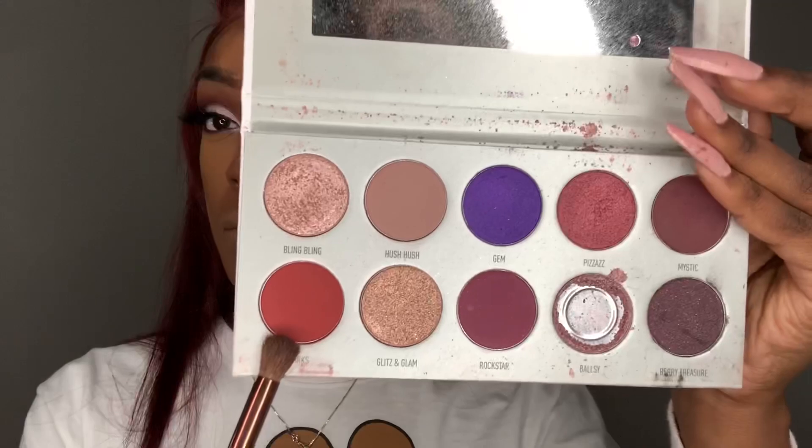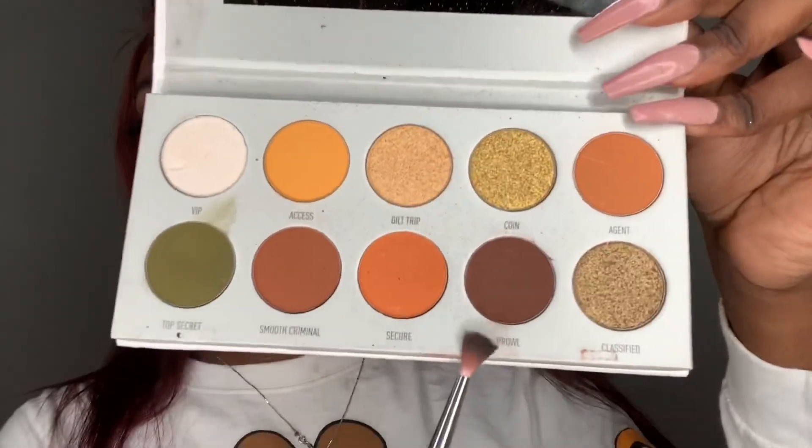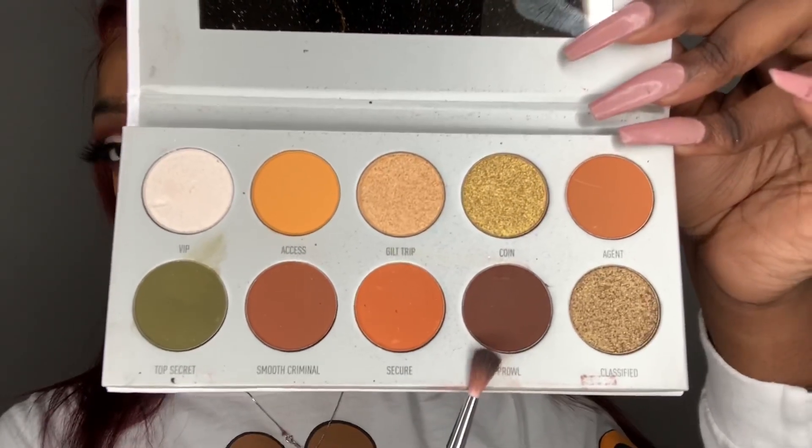Now for my waterline, I'm first going to go back in with the shade Sparks with a medium brush, then go back in with the shade Prowl with a smaller blending brush. These brushes I got from the beauty supply, so they're kind of generic, but any blending brush for the eye will do.